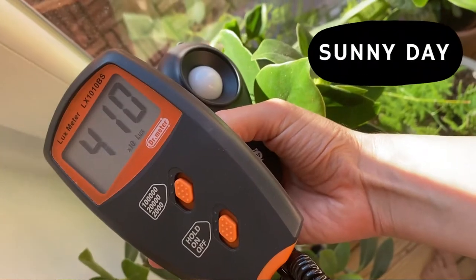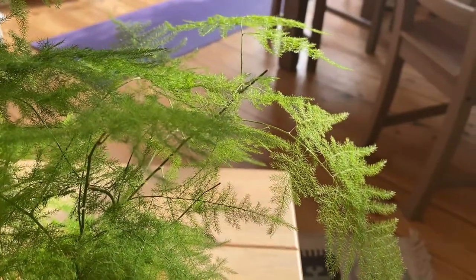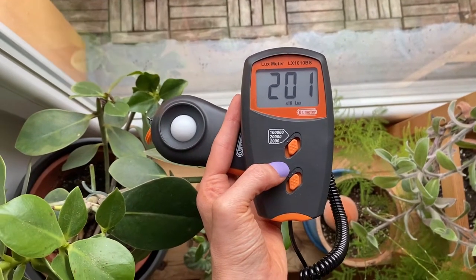As you can see, these plants are actually standing right in front of a south-facing window. In the summer we get lots of sunlight here, so some of them cannot even stand so close to the south-facing window. But now that we're in October, we don't get so much sunlight — as you can see, it's super cloudy today. This is a life changer.